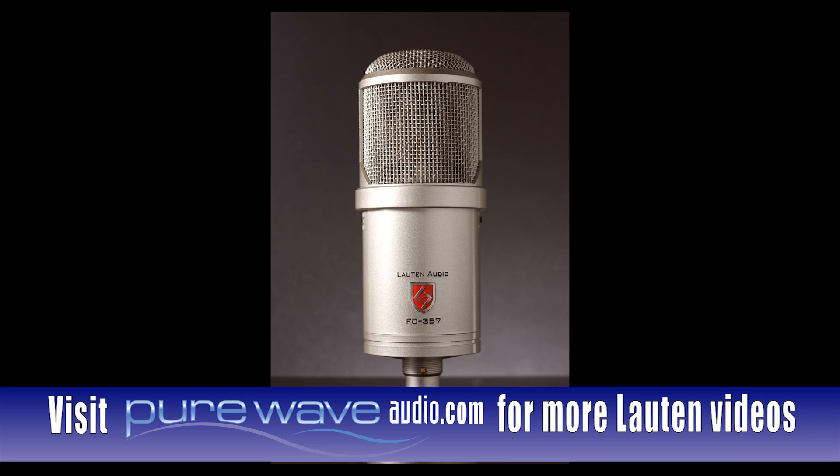Here are some sound samples of the Clarion in use. We recorded these samples using a pristine Millennia preamp and a Lynx A-to-D converter in order to avoid adding any color.